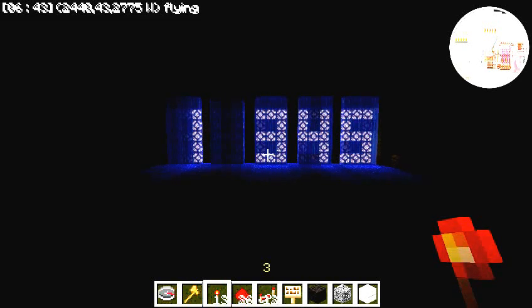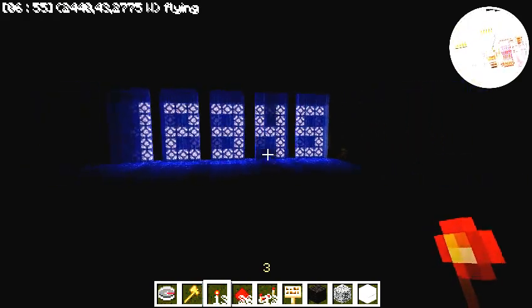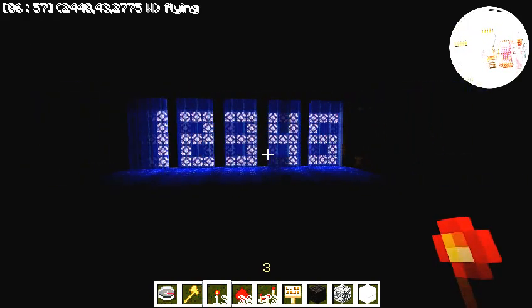Hello, Sorno25 here to give a demonstration on my user-friendly 4-bit combination lock. We are currently in the display room where you may view the currently saved combination. As you can see, the current combination is 1, 2, 3, 4, 5. The blinking digits indicate that the auto-refresh is on.